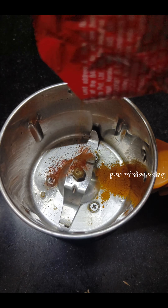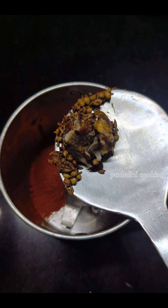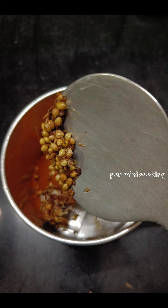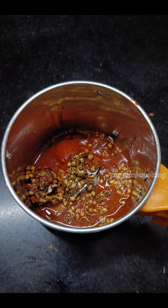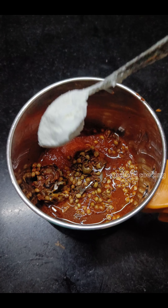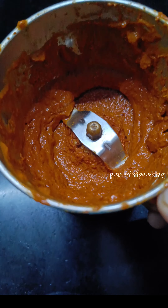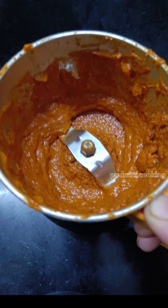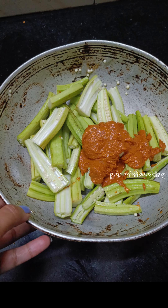Then you mix it with the oil, then you pour the sauce for stirring it. Then you pour out the masala. Then add 2 spoons of corn flour — this is the original corn flour.